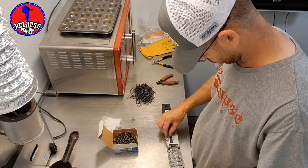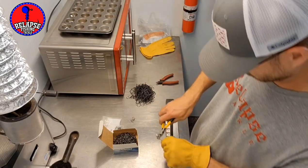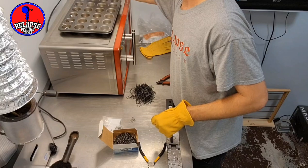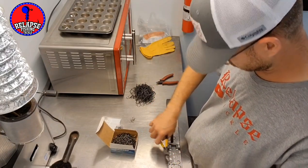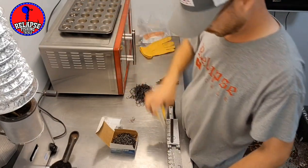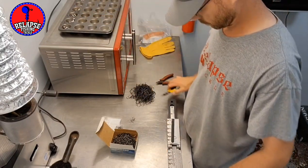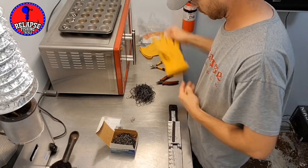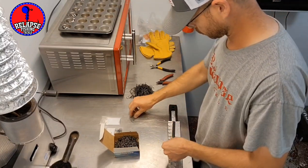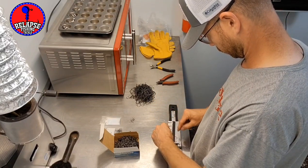Those WB 400 bait keepers have a 90-degree bend that goes up into the head of the jig, and then a 45-degree angle that's what actually holds the soft plastics. You can pour these without a bait keeper just as easily if you wanted to — for live bait hooks or fly tying — just pour without the bait keeper and then clip off that little bit of lead that comes out where the bait keeper slot is.